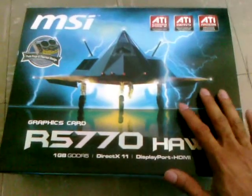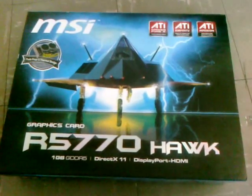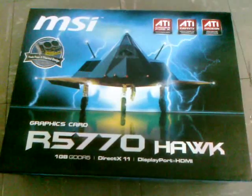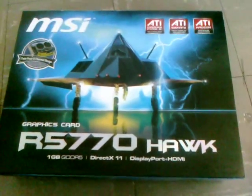The reason why I got the MSI R5770 Hawk was because I was looking for a graphics card and my budget was under $200. I was trying to look for something decent for gaming but that won't break the budget.